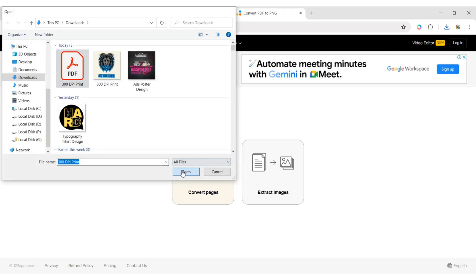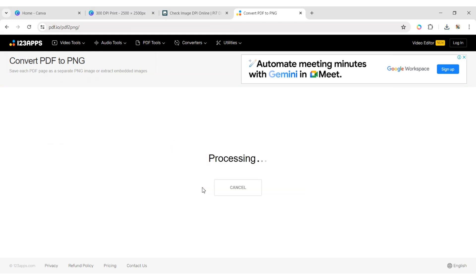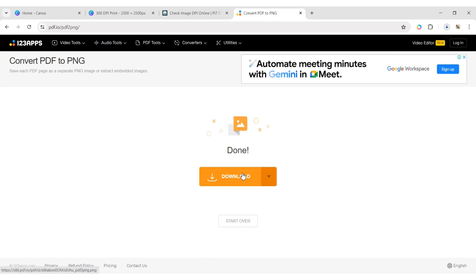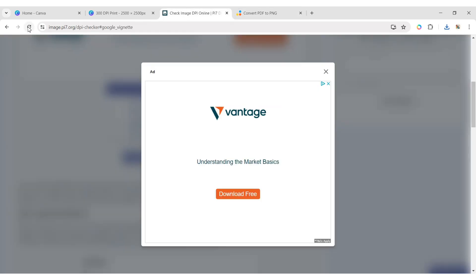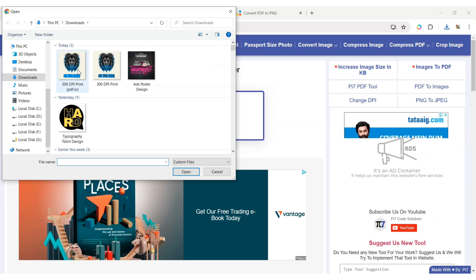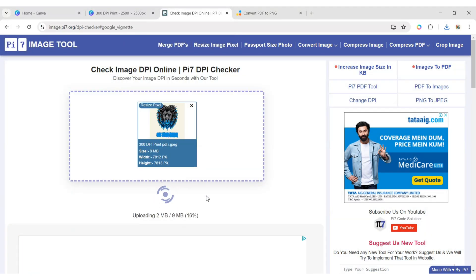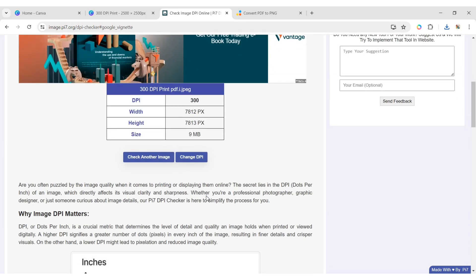Select your PDF file and click on Convert Pages. After processing, download your PNG file. We again check its DPI — go to the image tool website, upload your image, and click on Check DPI. You can see it's also 300 DPI.